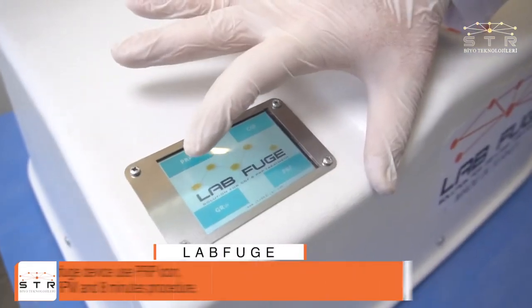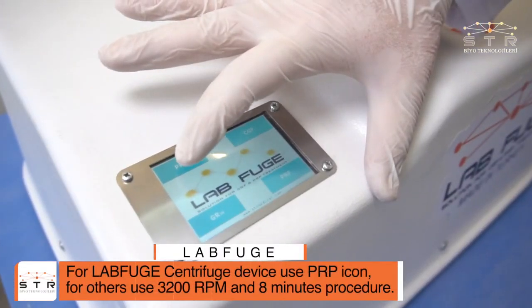For the labfuge centrifuge device, use the PRP icon. For other devices, use 3200 rpm and an 8-minute procedure.